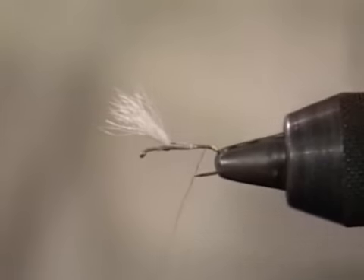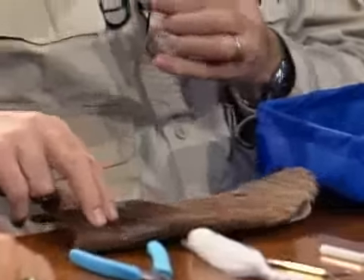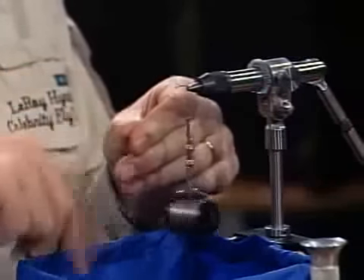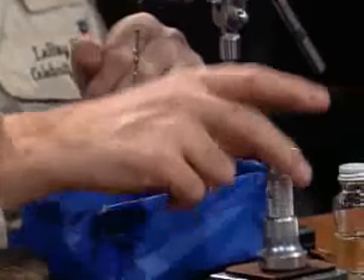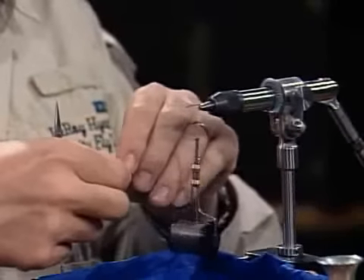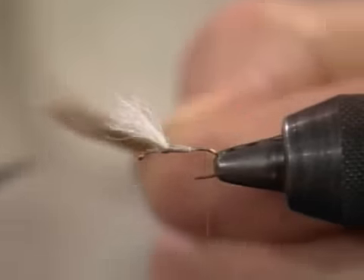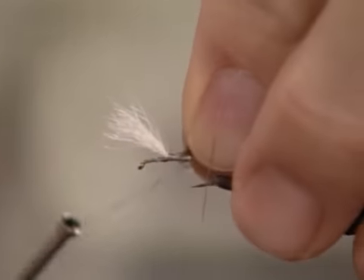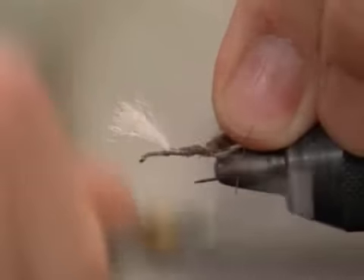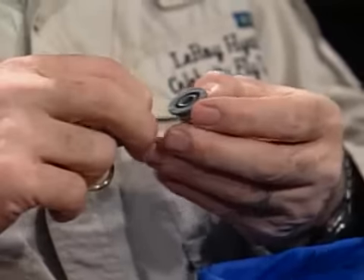I'll run my tying thread to the rear and take a small section of this dark deer for the tail. Deer being hollow, it will definitely help the fly float. Get rid of that under fur, and we'll give these a quick stack. I've got a little bit too much — I'll get rid of some of that. I want this to be about the length of the shank of the hook, so I'll measure it out. I'm going to go ahead and trim this off; I don't want those butts interfering with my post. I'm wrapping fairly light until I get it all bound down, then I'll go back harder to make sure it's all sealed in place. We'll put a small section of silver wire for the rib.